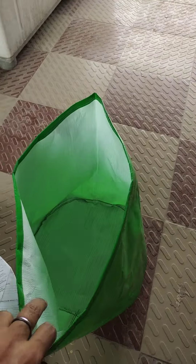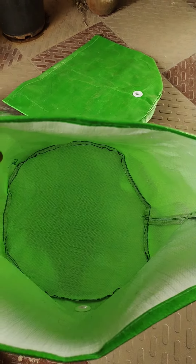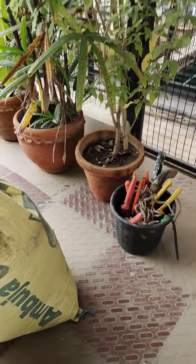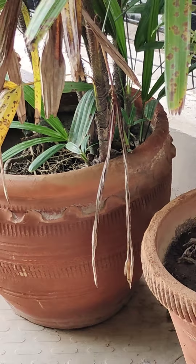The pack is 12x12. It looks bigger than a normal pot. As you can see, comparing it to a regular pot, this grow bag is indeed a bigger container.